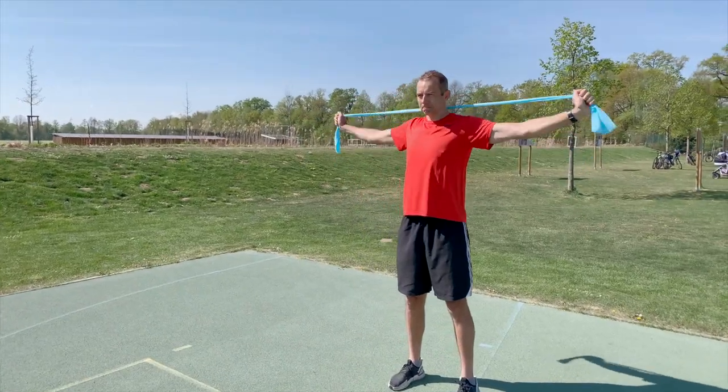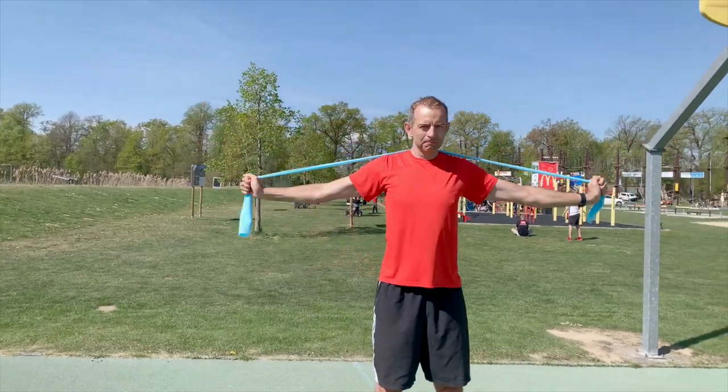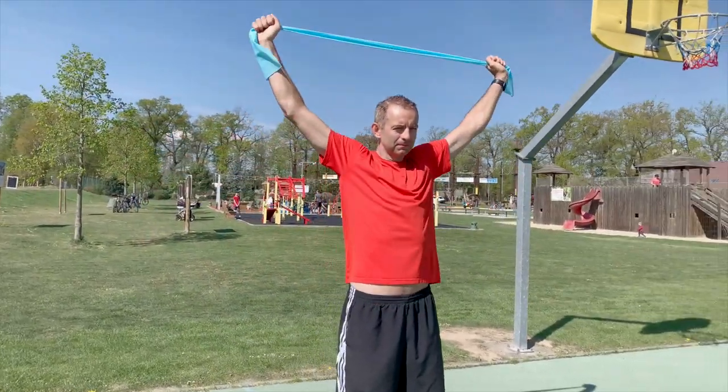The second exercise is similar, but we hold the band above our head all the time and we pull it down so that it touches the bottom part of our neck.